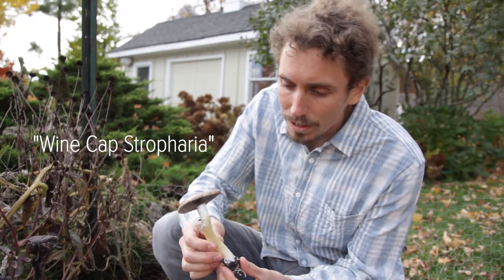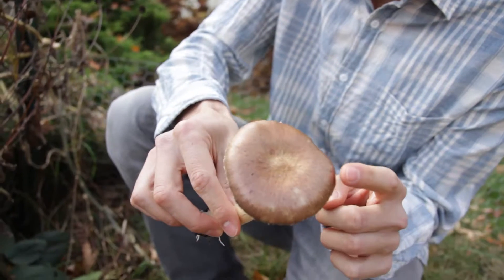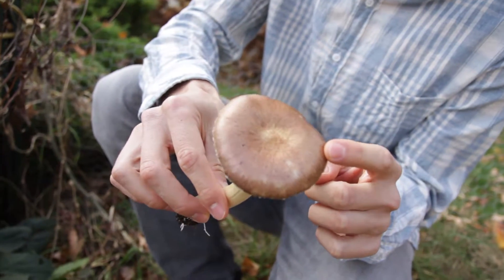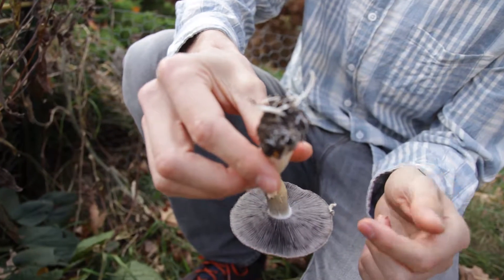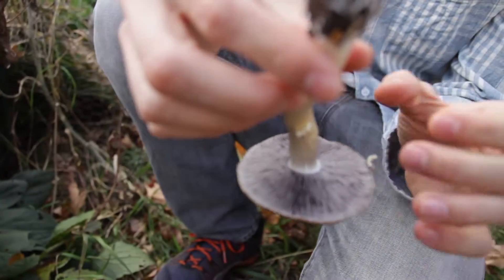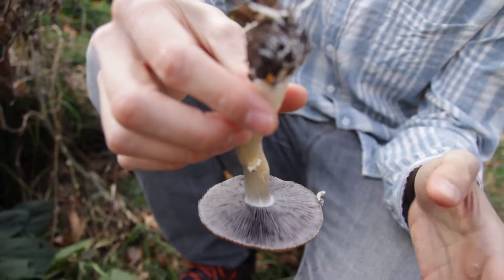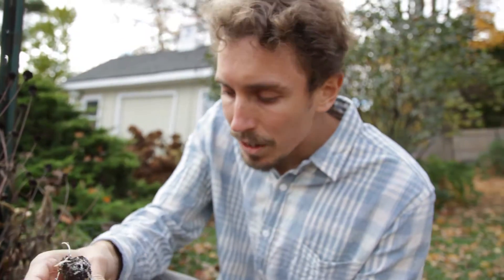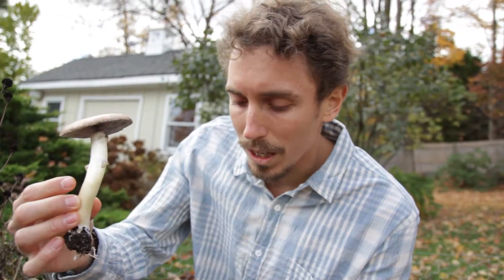This right here is wine cap stropharia, or king stropharia. It has this beautiful red cap — it's usually redder but these are a couple days old. On the bottom they have purple spores. The way mushrooms reproduce is they release spores that eventually find an acceptable place to grow and colonize. The great part about having these mushrooms is they're food — we're in mid-November, we've had a couple frosts, and I'm still getting an amazing source of fresh protein growing in my yard.